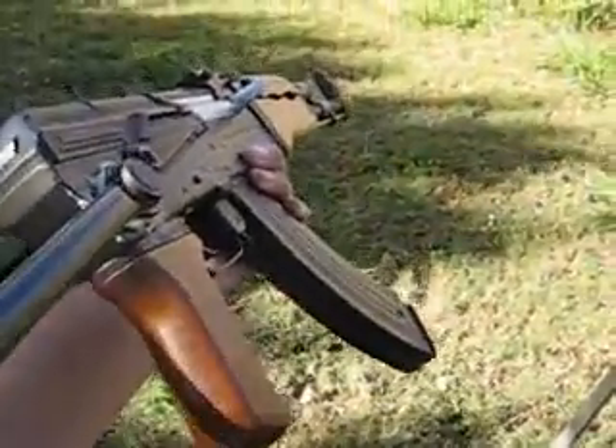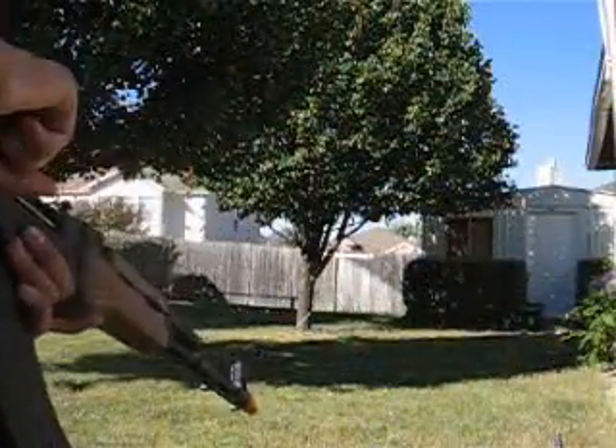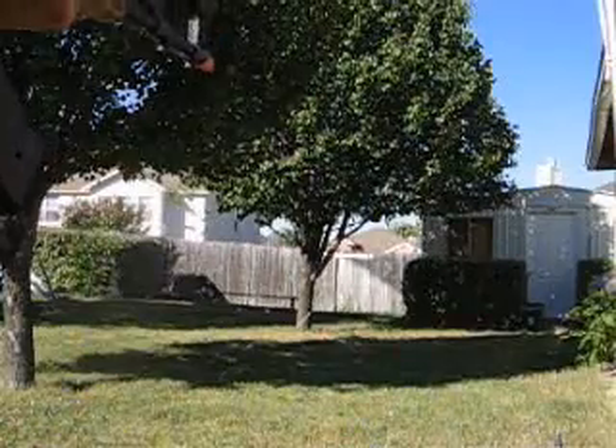I kind of went crazy there, but yeah, this will pretty much tear apart a box. My retarded AK-47 is maybe not so retarded anymore. Alright, this is just another for-fun test — I'm shooting at the little storage house right here.